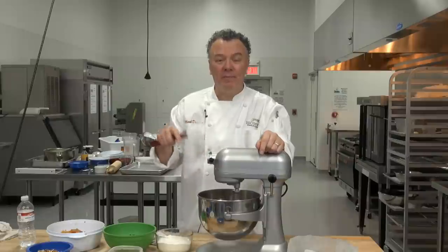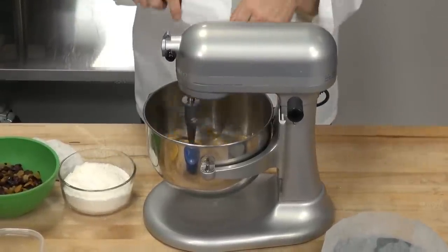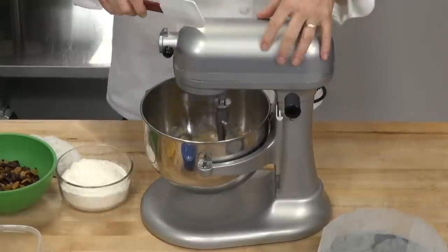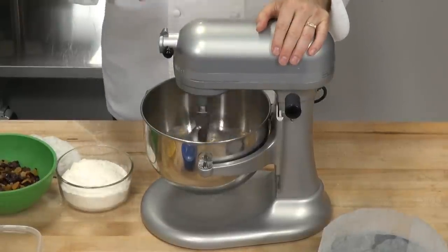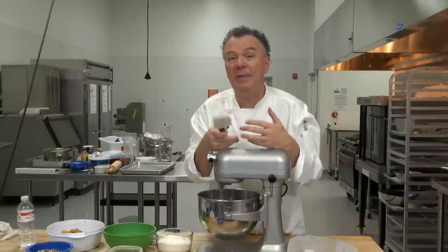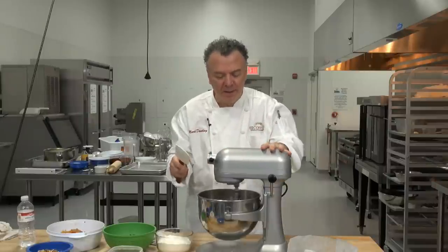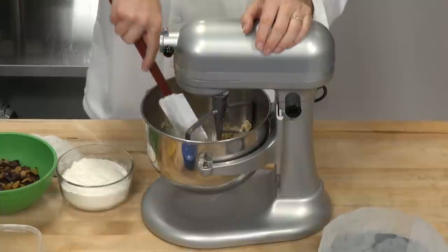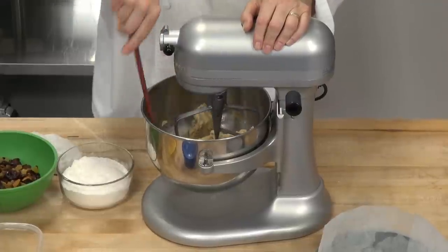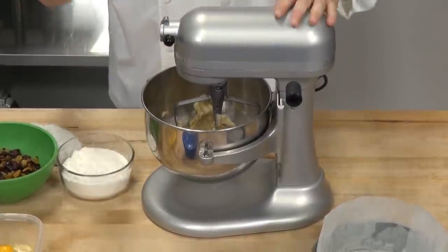The creaming process is where you beat — they used to do this by hand — with a pastry cutter or with the paddle attachment on your handheld mixer. It has to be creamed together, which means at some point it will be fluffy; the butter and sugar form a fluffy mixture. I like to stop and scrape down every so often, because some of the butter tends to accumulate on the paddle. Scrape down the sides and underneath the paddle itself, because the paddle may not always reach the bottom of the bowl. Be mindful of that.